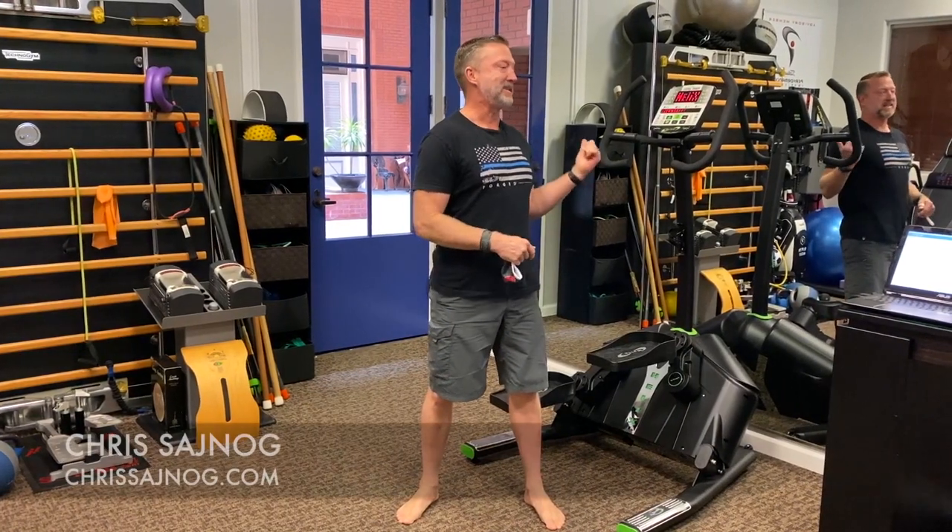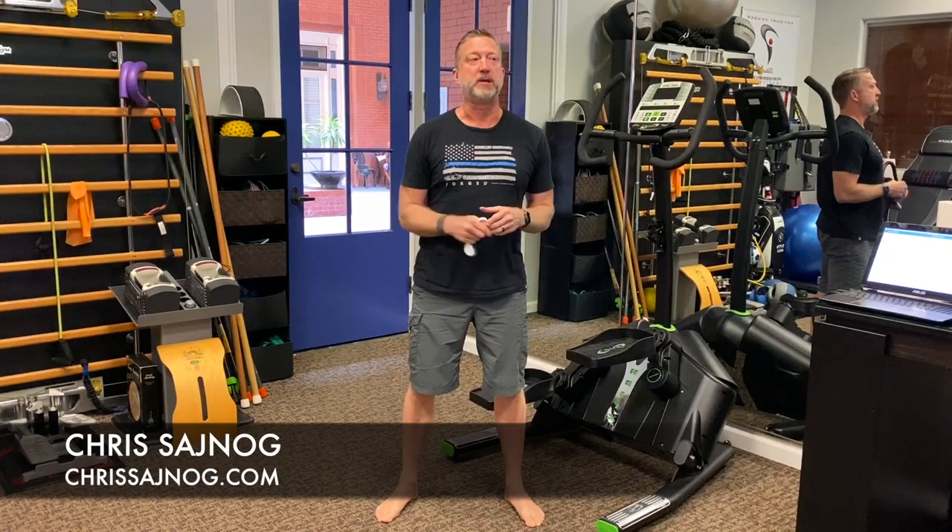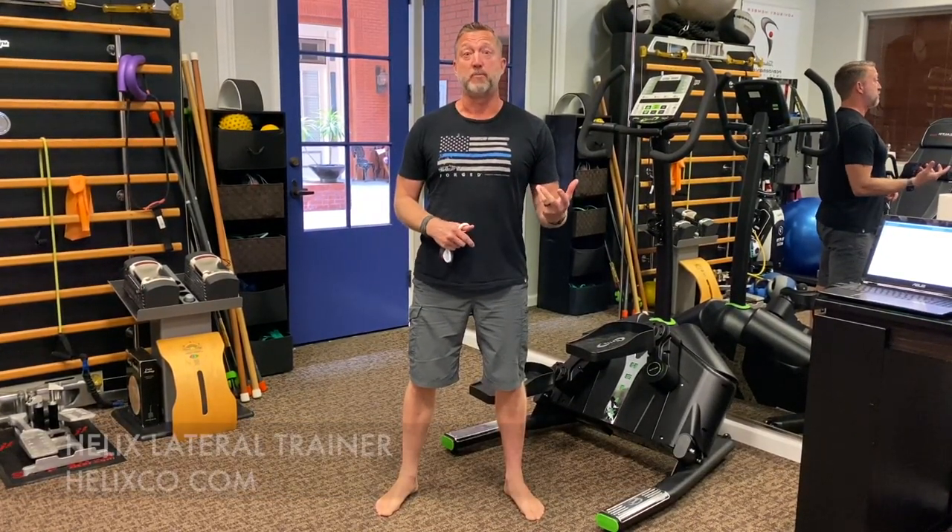There you have it — the Helix Lateral Trainer. It has helped me out and it's helping Dr. Peter out with his other patients. If you want to learn more, go to helixco.com.